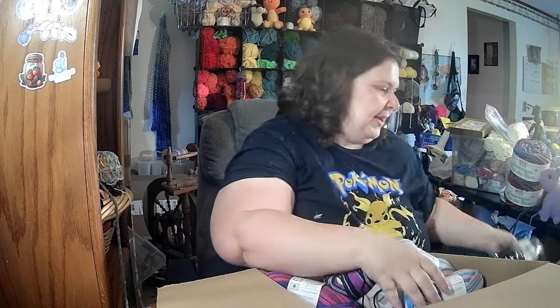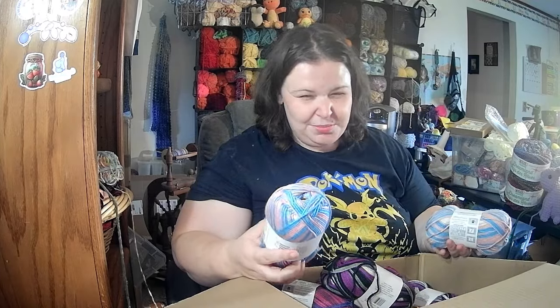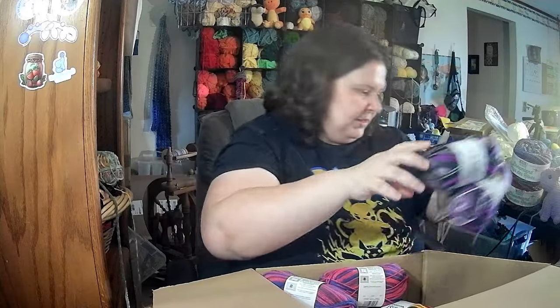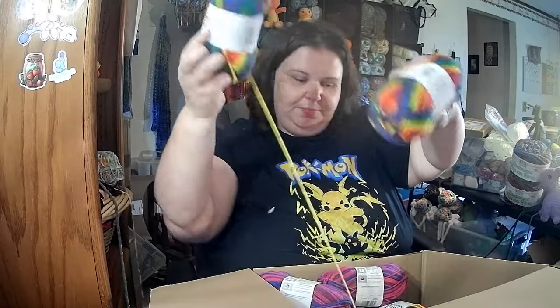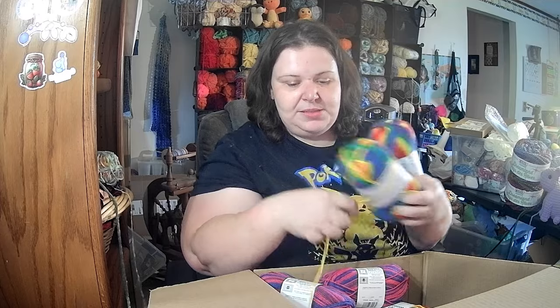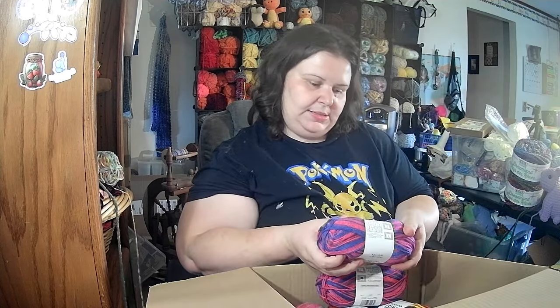I have three skeins of white and three of black, still Big Twist Living. Then I have — I'm not good with the flags — I think this is the trans flag. Here's one that's kind of pretty, I like those colors. And of course the rainbow — I'm gonna do some testing on this to see how well it works up, how it crochets and feels. And then we have this pretty color they call Serenity — there are two of them.